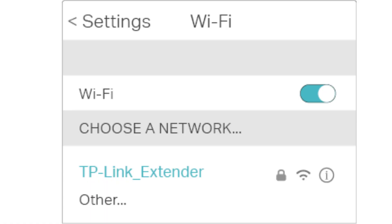On your smartphone, tablet, or computer, go to Wi-Fi settings and connect to the RE305's default network, usually called TP-Link_Extender.